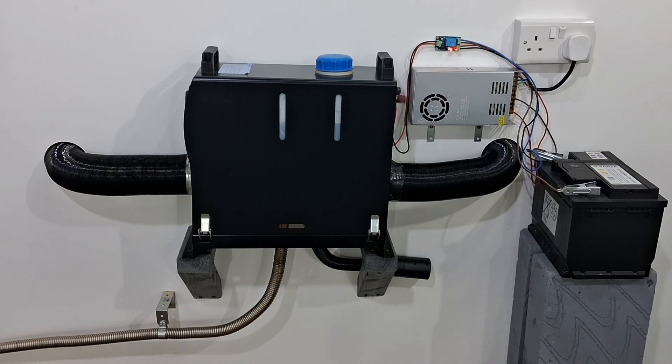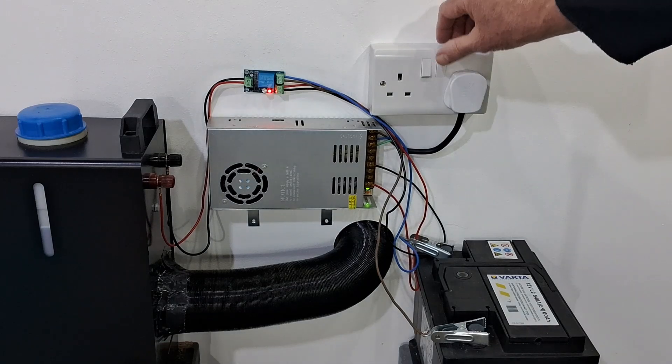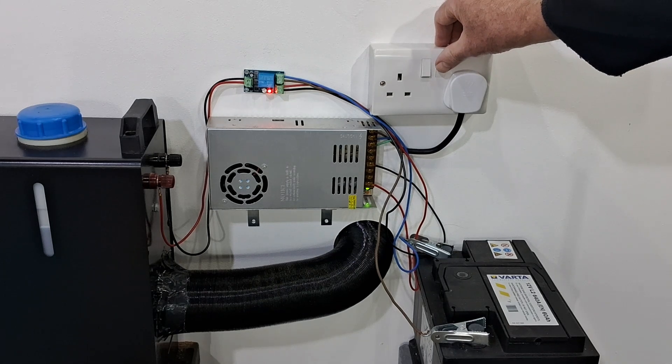The power has gone through the module and coped with the heater's power demands on startup. It's a 10 amp module by the way, so it's coped with the heater's demands and it's working so far. Now for the main thing we're all waiting for — the experiment: will the module switch from the 12 volt power supply to the 12 volt battery when the mains is turned off? There's only one thing for it — I've got to do it.